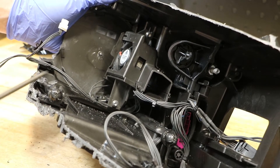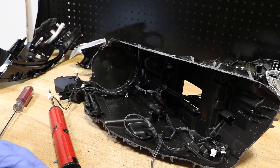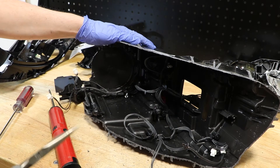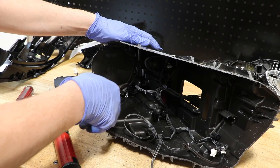There are two T20 Torx screws holding the cooling fan in place, one here and one up here. There are a handful of wire harness clips holding the wire harness to the main housing. I'm going to go ahead and just grab these and pull them off of the housing to release the rest of the wire harness.